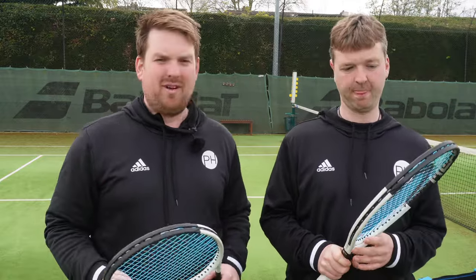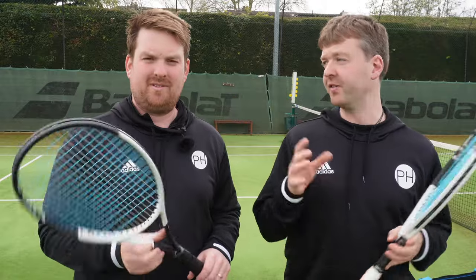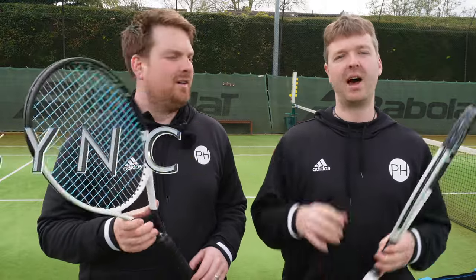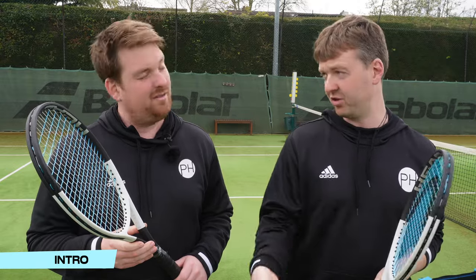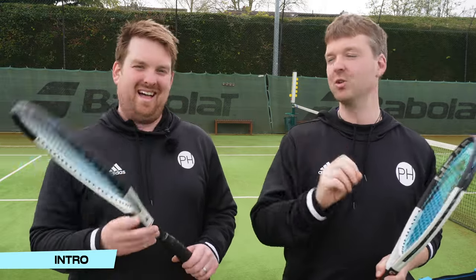Today, Ben, we have put together two of the most popular strings of the moment. Yes, we are big fans of both of these strings individually. And today's video is all about testing them out as blends. What we mean by blends - you may have referred to it as a hybrid, but this isn't the 1990s anymore. To us, a hybrid is when you have two different types of string. Both of these are co-polys, so we're not hybrid stringing our rackets. We are blending two polys together.